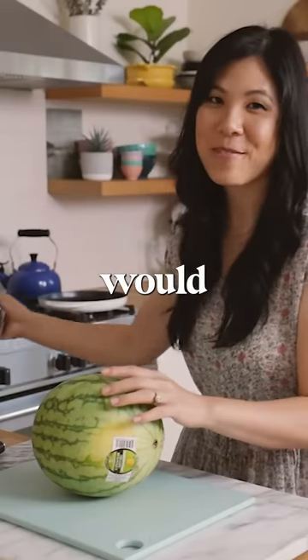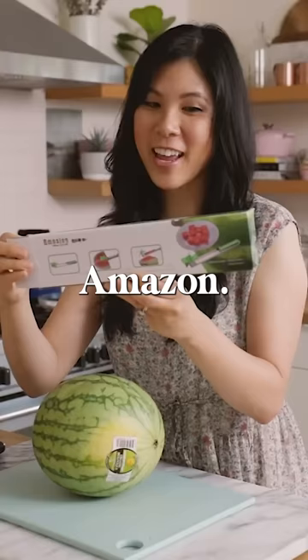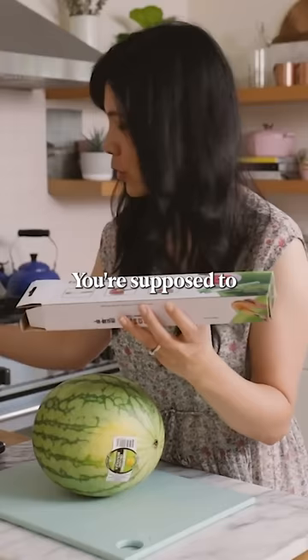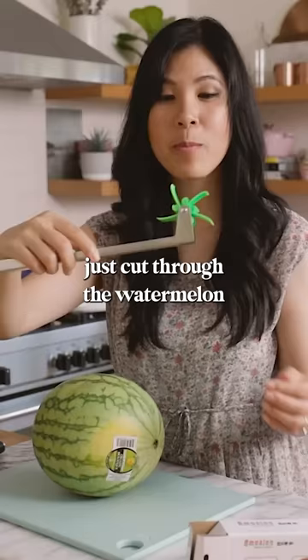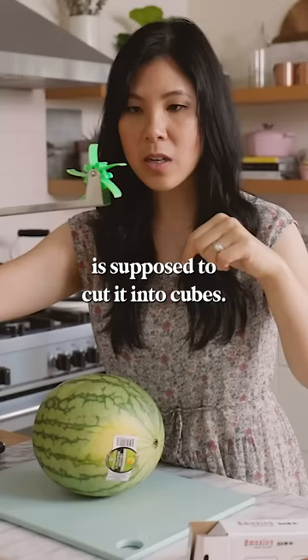Today I thought I would try this tool that I found on Amazon. It looks pretty gnarly and it's almost like too good to be true — you're supposed to just cut through the watermelon and this propeller thing is supposed to cut it into cubes. What do you guys think? Let me know if it will actually work in the comment section below.